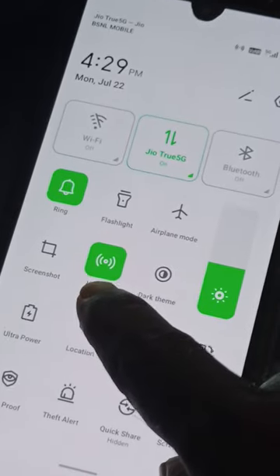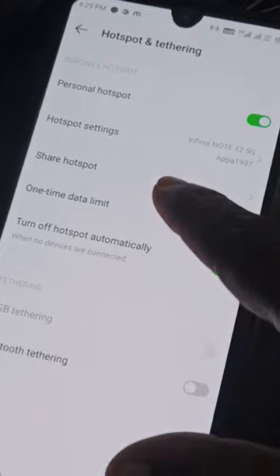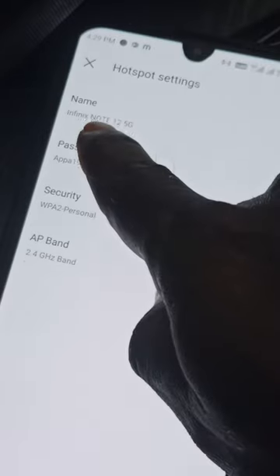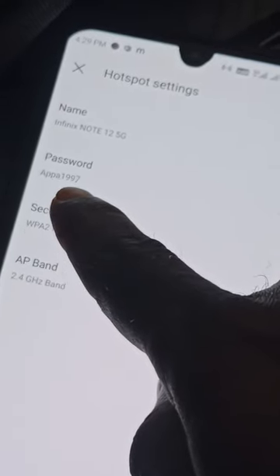If you need to know your password, you can press the button, and you can press the button. If you press the button, you will have the details in the hotspot settings. You can press the button and you can press the button for the password — the password is now available. This is the password.